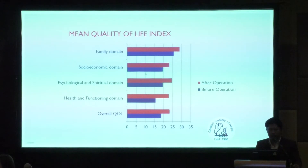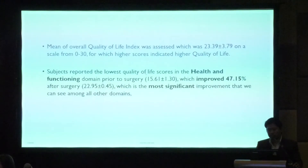This chart shows the quality of life index across all five domains. The family domain score is the highest; red shows the score after operation, blue before. There is significant improvement, with maximum difference seen in the health and functioning domain. The mean overall quality of life index was 23.39 on a scale of 0 to 30, where higher scores indicate higher quality of life. The health and functioning domain had the lowest pre-surgery score — approximately 16 — which improved by 47.15% after surgery, up to 22.9, the most significant improvement among all domains.